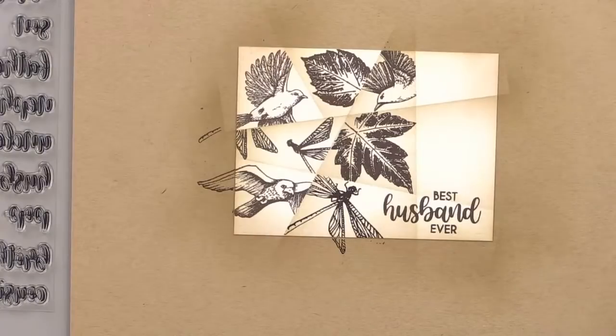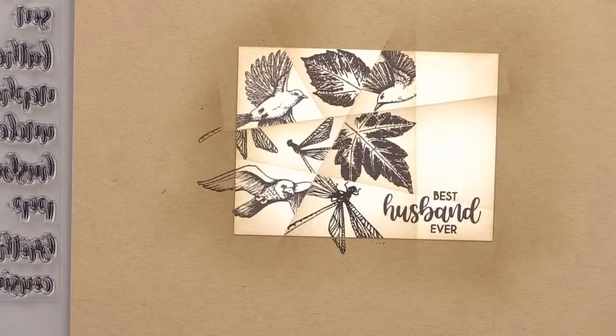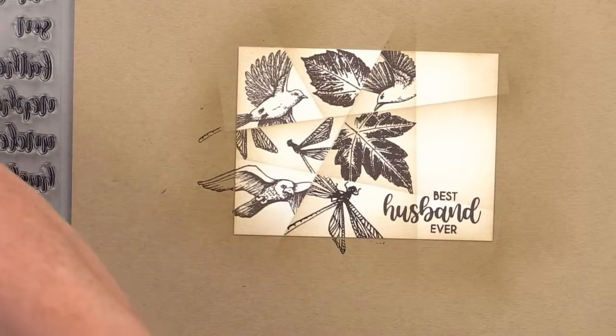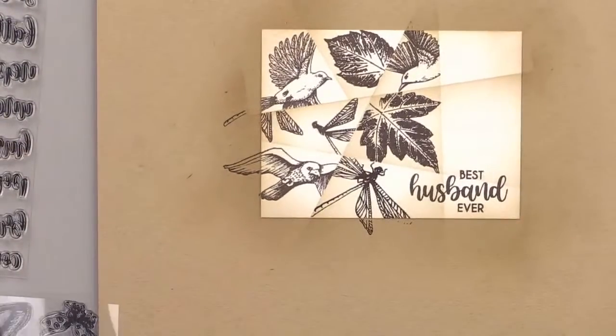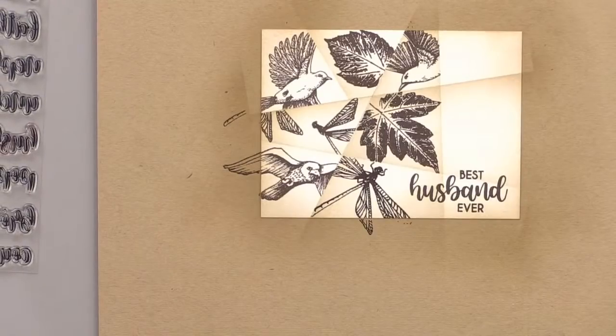Melanie hand draws all of these on paper with a pen or a pencil — can you believe it? She doesn't use anything digital. I think she's one of our few artists that draws with a pen. My daughter Alicia draws with a pen, but she draws on her iPad.